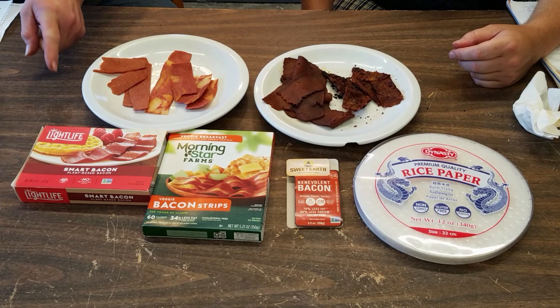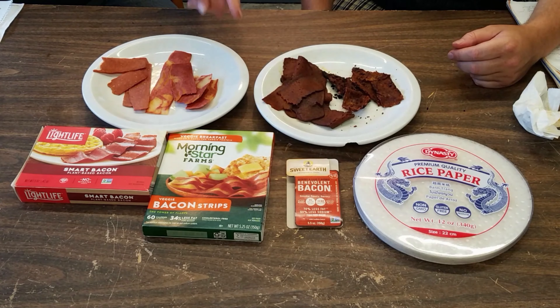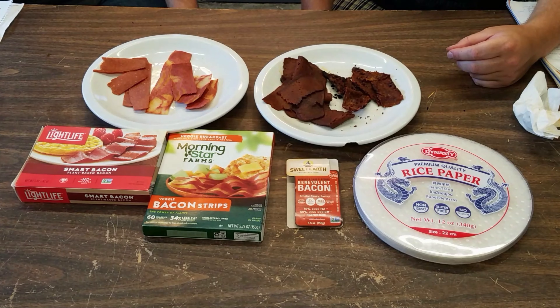Today we are trying LifeLite, Morningstar Farms, Sweet Earth, and a rice paper recipe from TheVeggieEdge.com.